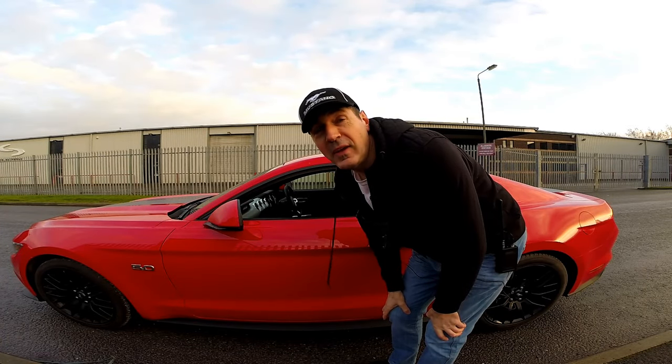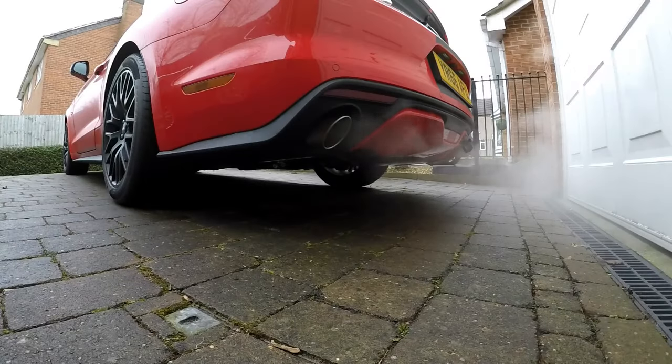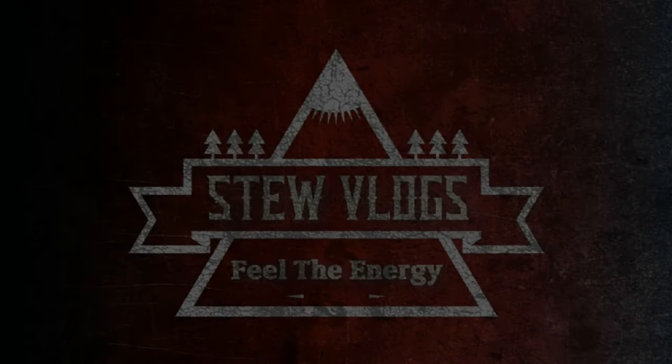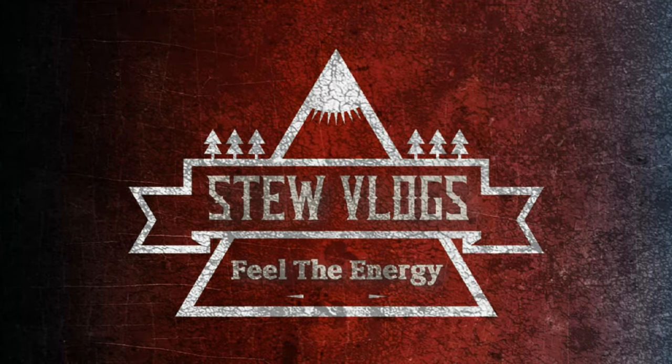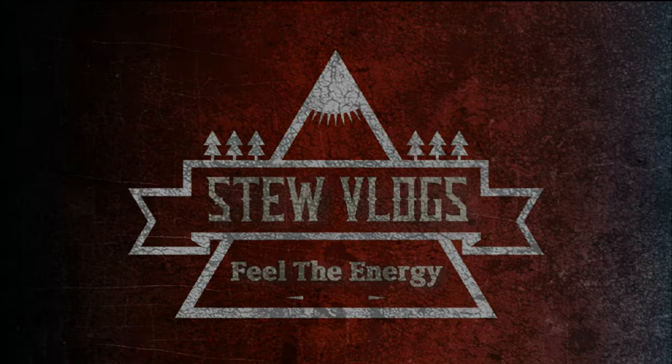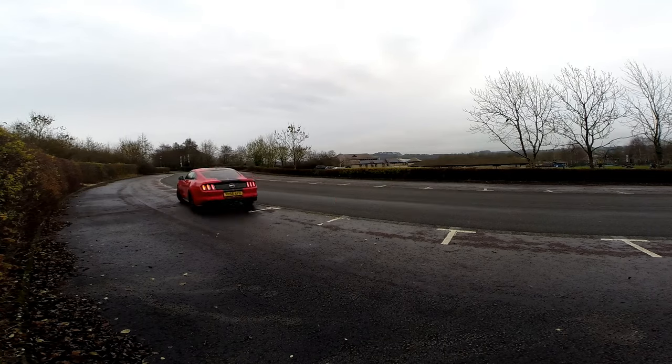I'm going to drive off in the vehicle and we're going to see how far this range works. Hi everybody and welcome back to the channel, I hope you're all doing well. My name of course is Stu and welcome to another vlog. Recently I showed you the Saramonic wireless microphone system and I thought it'd be a great idea to try it out and see if it works in the car and also do a range test — in the 2016 Ford Mustang GT. Let's get the keys and let's get going.